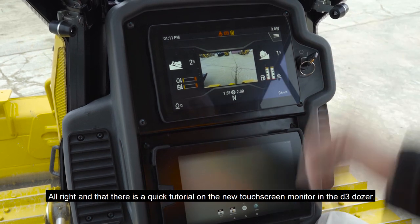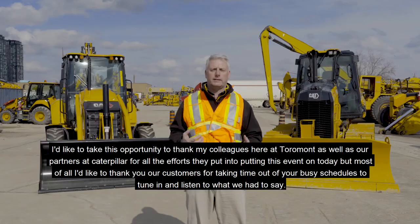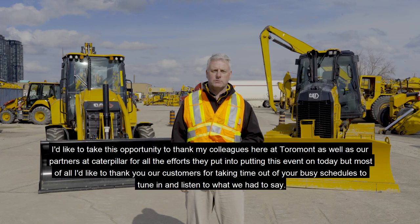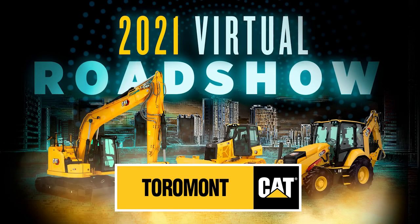That's a quick tutorial on the new touchscreen monitor in the D3 dozer. I'd like to thank you, our customers, for taking time out of your busy schedules to tune in. Hopefully you got something out of it. If you want to look up more information, have a look in the resources window and check out what's there on these three products that we talked about.